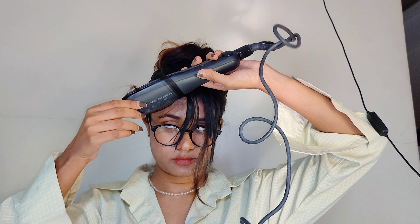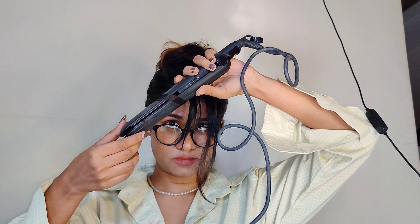First, I'm separating the front framing sections. You don't need thick front framing sections — just very fine pieces. You have to keep them separate because the rest of the hair is going to be in a messy bun, so I'm combing my hair.